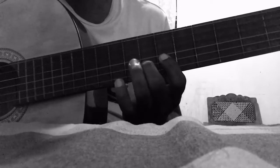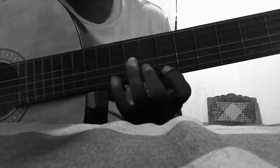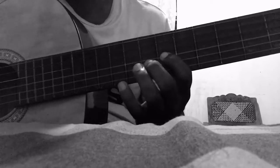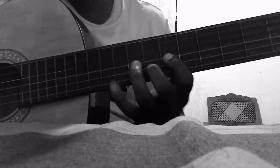This is B, A, B, G, A, B, G. We can do it. This is A, G, A.